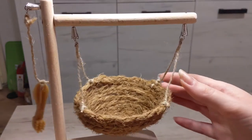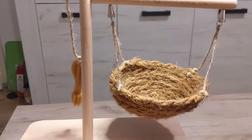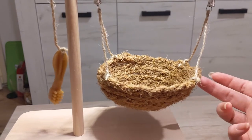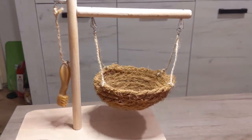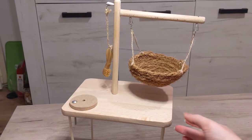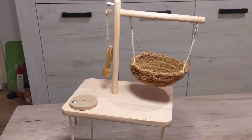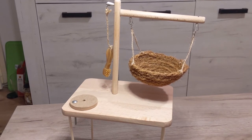Then of course we have the swing — it's pretty fun. You can also put some treats inside if you want your hamster to climb in and eat, and you can take some great photos. I plan to do that when I catch my hamster using it. I'm very happy with how it turned out and I might change some things later. I'll be putting this toy in the cage today and I'm really looking forward to seeing how my hamster uses it. If you have any suggestions about things I can add to this toy, please let me know in the comments.